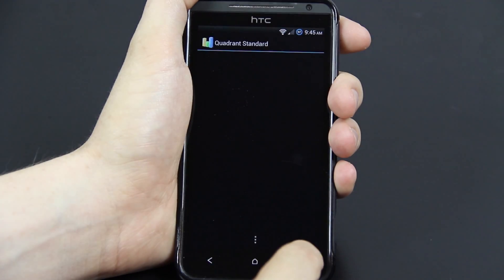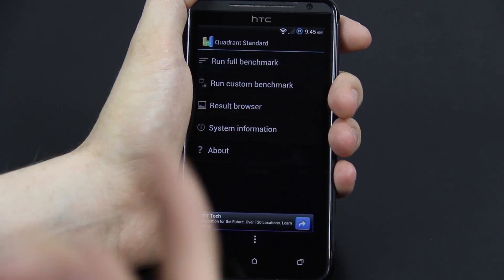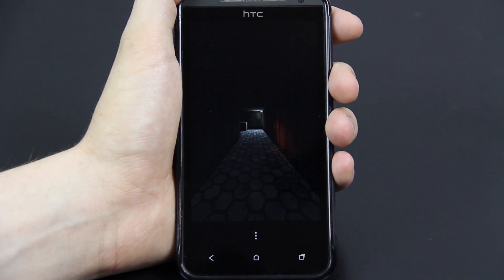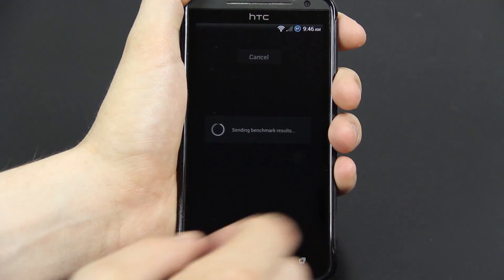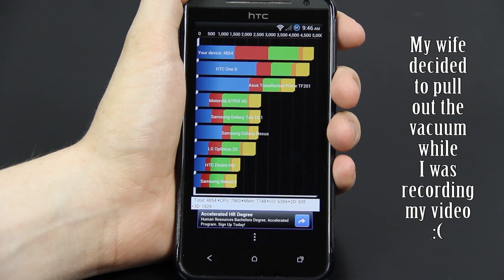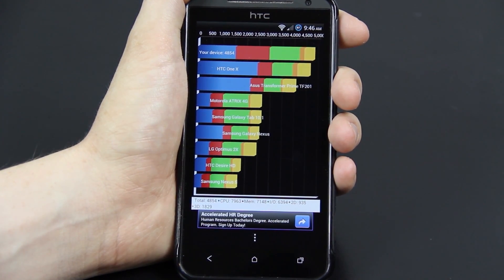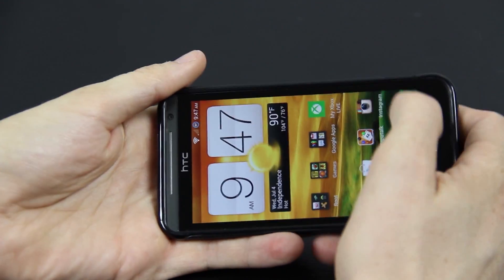This ROM is being updated more than any other ROM I've seen on the forums right now. I'm going to run a Quadrant benchmark real quick — I don't have SetCPU or anything like that, it's just raw horsepower. About 60 frames per second right there. The score is 4,854. I've seen it much higher than 5,000 — like 5,100, 5,200. These results don't fully determine the speed of the ROM, but trust me, this ROM is insane.